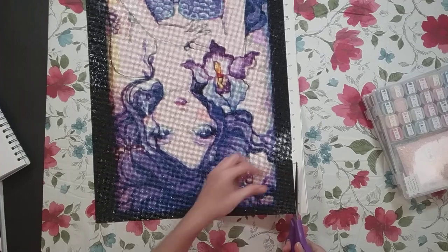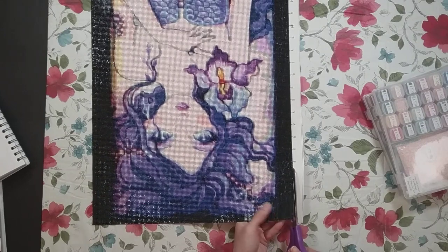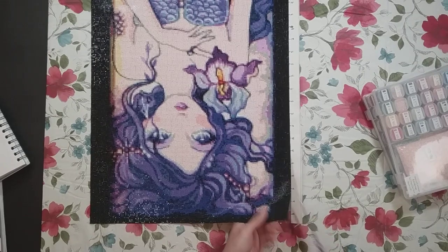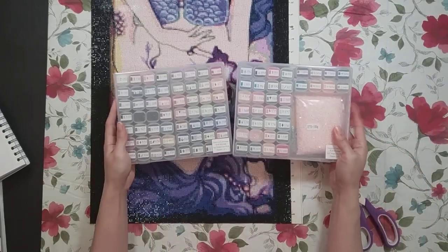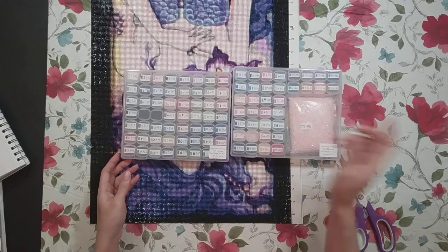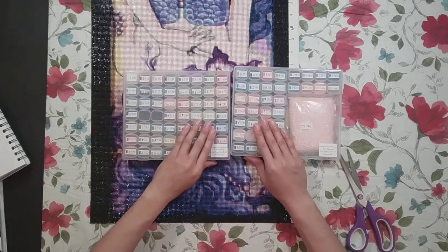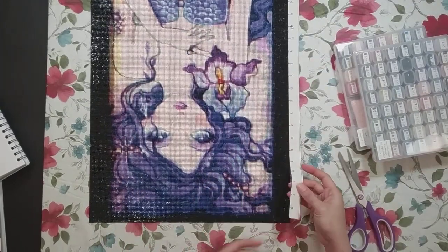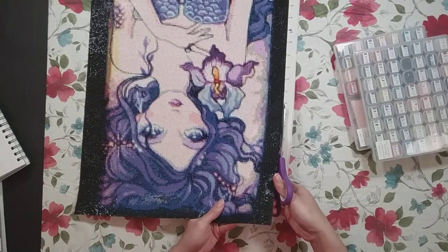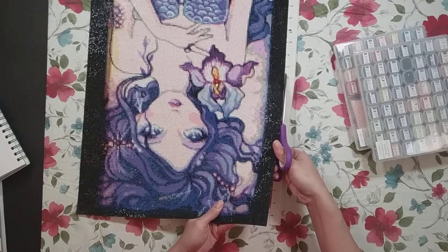I wonder if you could somehow scan a diamond painting and have the app do that. There was a lot of counting drills on this one. I'm actually glad I put them into smaller containers instead of a bigger container — even though I had to constantly refill them, it allowed me to see the symbols right away in a smaller section. I wasn't going to have all my drills for this all at once — this would have been like four 40 by 50s worth of drills.